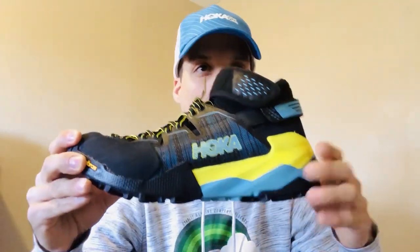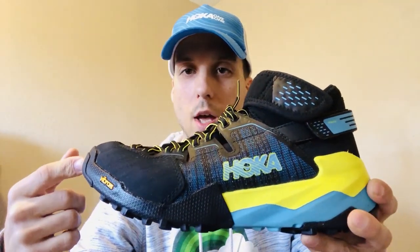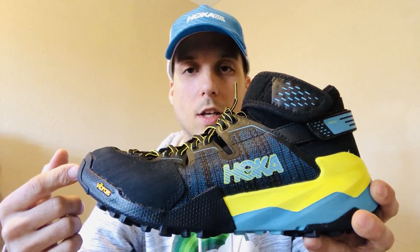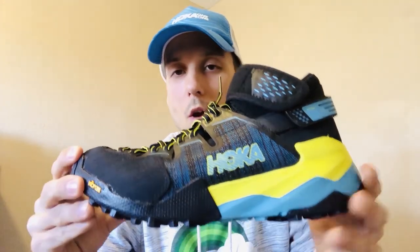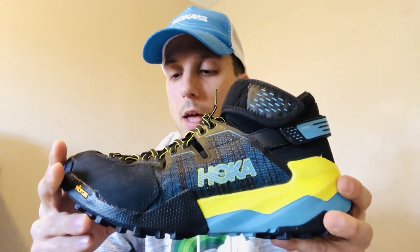Thanks for watching — be sure to check out the other reviews on our RunRepeat channel and website. Feel free to share your thoughts and experience with the Hoka One One Sky Arkali and any other Hoka One One shoe by leaving a comment below. Hope you guys have a great running day — thank you!